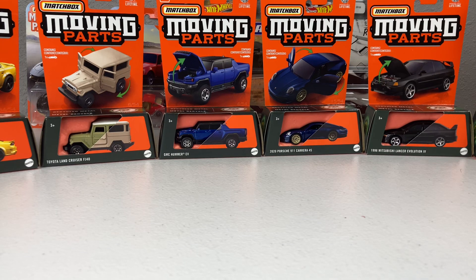What's up guys, it is Hot Wheels Tournaments and welcome to another Matchbox Moving Parts case review. This is 2024 Mix 1 — we are into 2024 now.